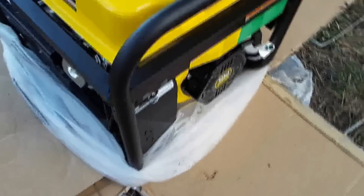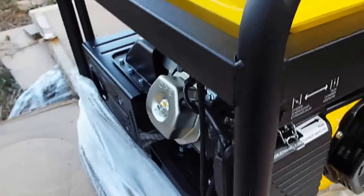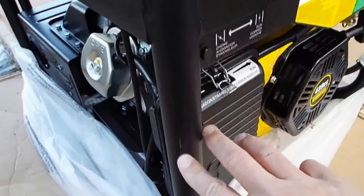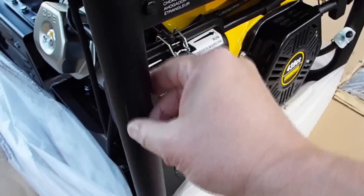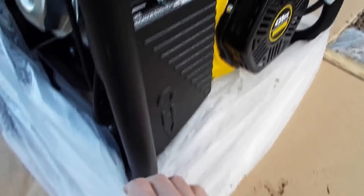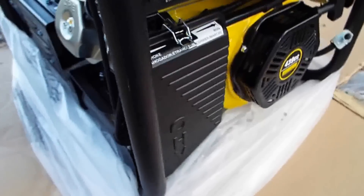When I went to open the box for the generator, I ran my knife around the corners of the box so I could fold the box down. But the frame of the generator is right at the edge of the box, so I actually cut into the paint on the generator frame. So if you're going to open the box, be careful not to do that — open it carefully with a knife.